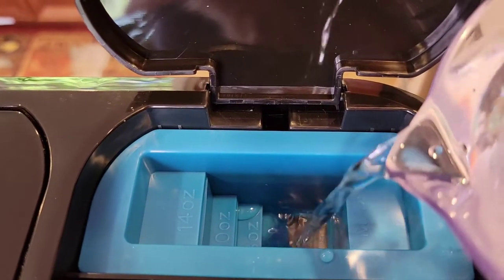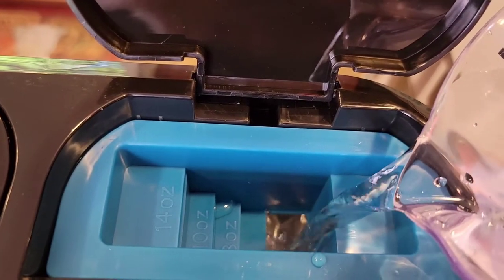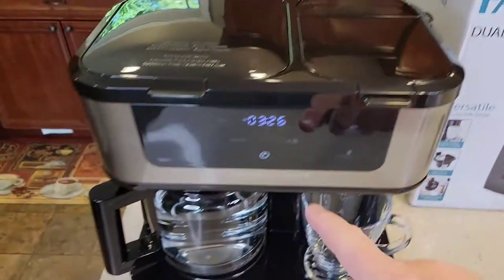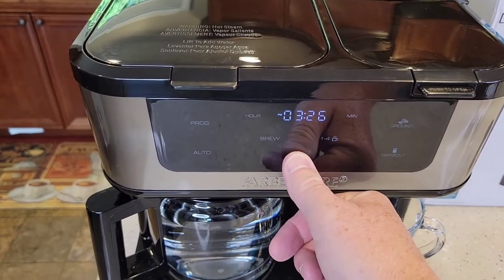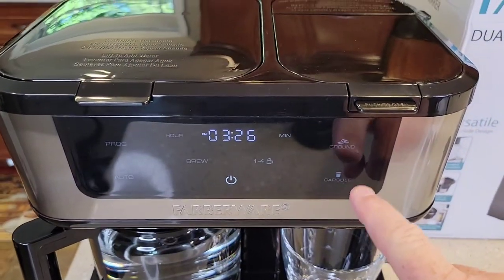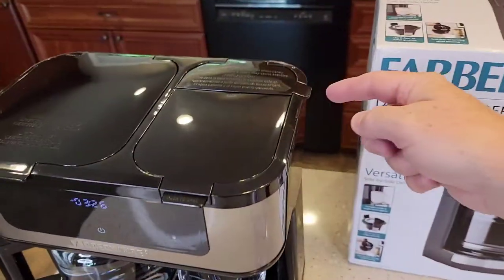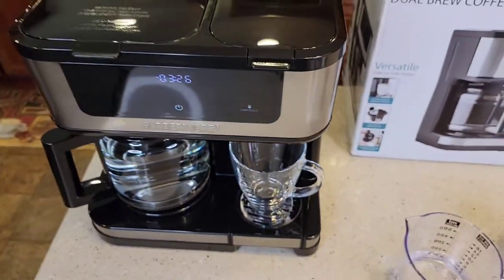Fill it up to the eight ounce mark. Make sure you've got your coffee mug down here — this water coming out is going to be really hot. Close the lid. Press the power button if the display is off. Then hit the capsule button — not the ground coffee button, just the capsule button one time. That's going to heat the water up and shoot it through the K-cup area to clean it. This is called a freshwater rinse.